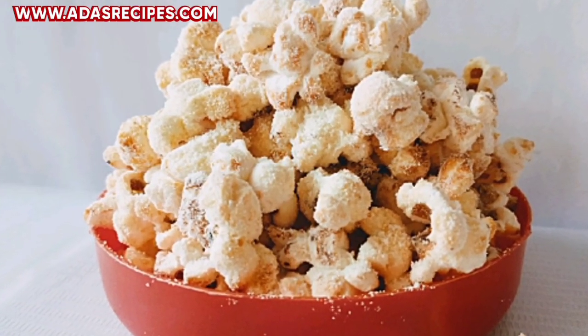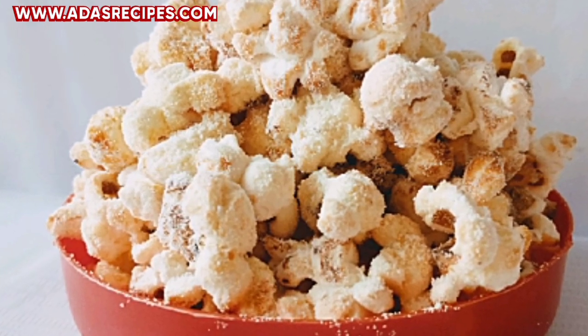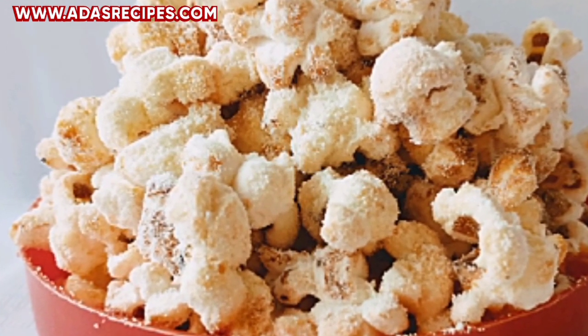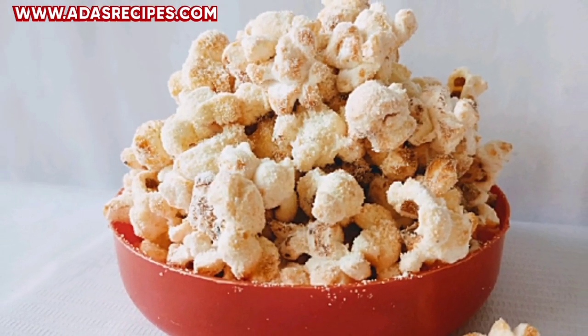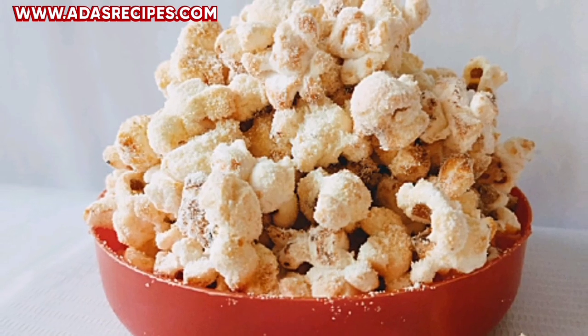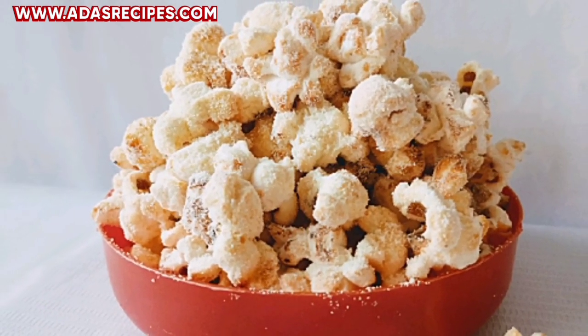Hello lovelies, welcome to my channel! Thank you so much for stopping by, thanks for subscribing. If today is your first time coming across my channel, you are highly welcome. Please click on that red subscribe button below this video to subscribe to my channel for more amazing videos. In today's video, I'll be sharing with you how to make milk popcorn on a stovetop.